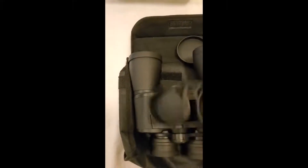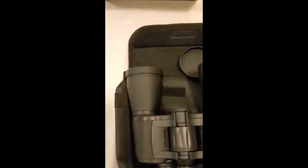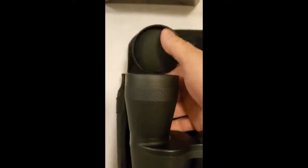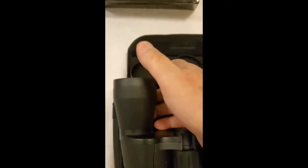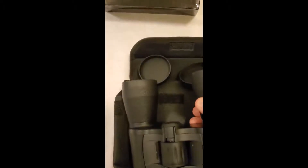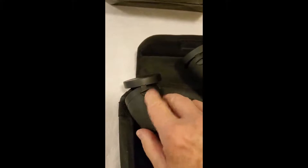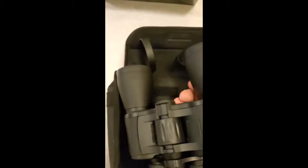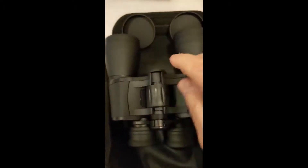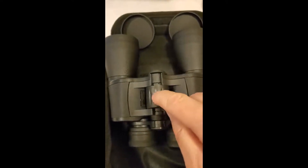The covers for the eyepieces come off so they get out of your way. The covers for the ends hang down so you don't have to worry about where they go, but if it bothers you they can be removed — they're not permanently fixed. That's handy because then I don't have to worry about where I laid them down.